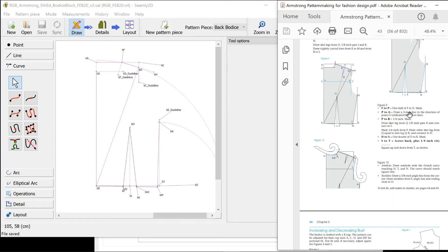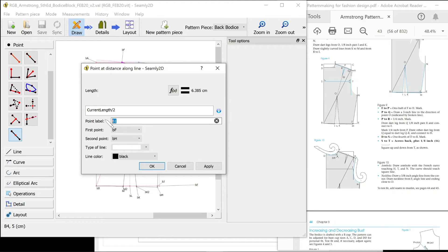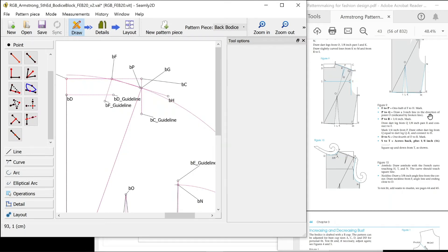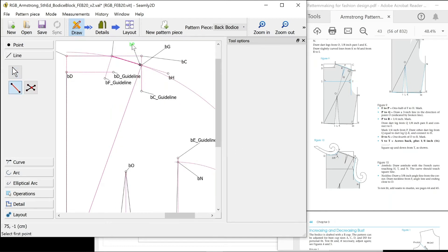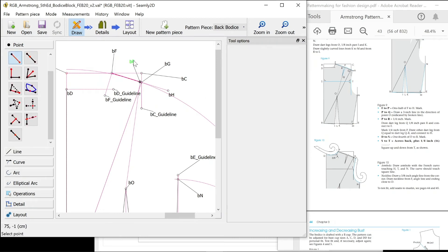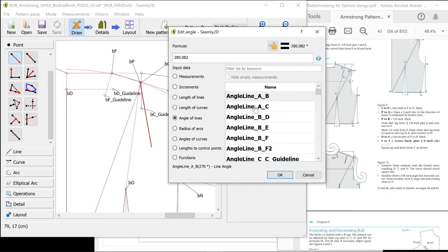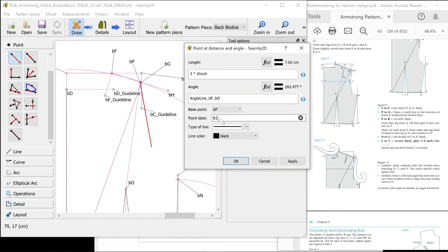F to P is one half of F to H. I'm going to use this tool which finds us the halfway point — current lines divided by two and that is going to be P with our naming convention. That is a guideline so I'm going to make it a dashed line. P to Q: draw a three inch line in the direction of point O — P to O which is going to be a guideline. I'm going to use that to find out the angle of the one we need to follow. New point from P, length three times an inch, angle of the line already made. That should follow that line accurately — call that the P guideline, also a guideline.